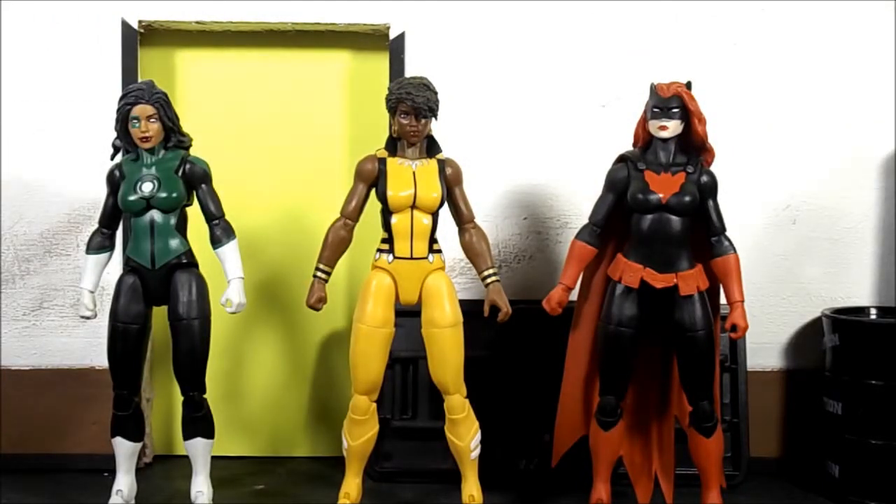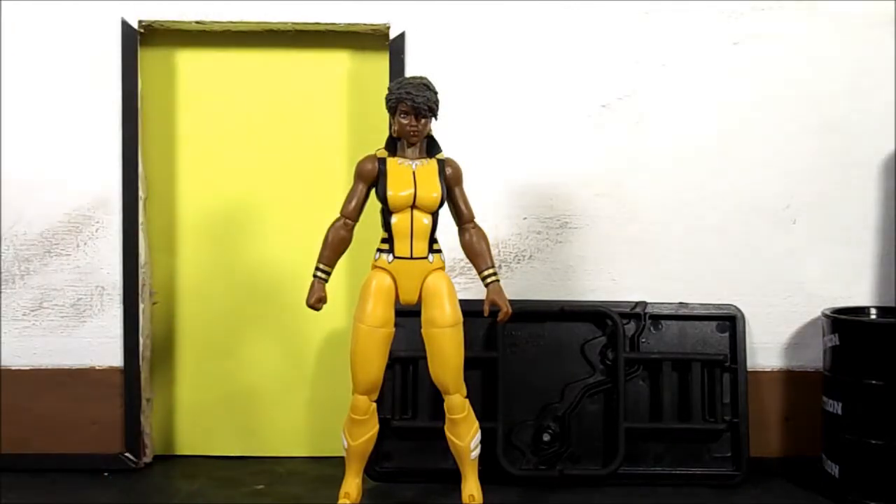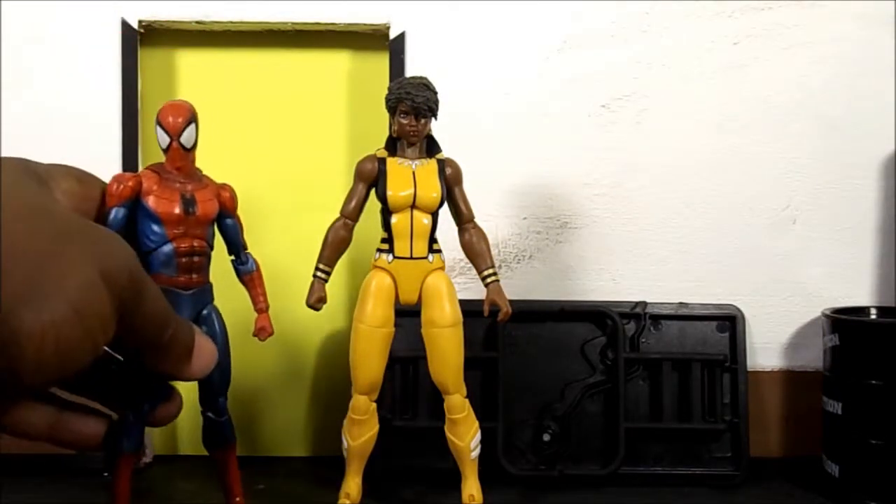This is the same body mold as Jessica Cruz and Batwoman — kind of the same body mold. So there's that. Now doing some size comparisons with the MaFex Spider-Man.